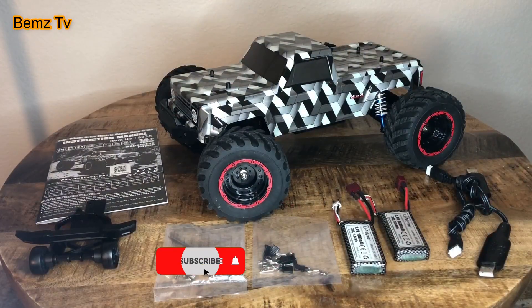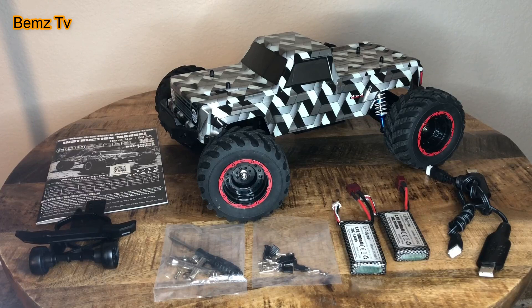What's up everyone, this is the Haiboxing 903A — it is a brushless 4x4 monster truck. I have already bashed this thing, so I'm not going to bother unboxing it because of everything you see here.